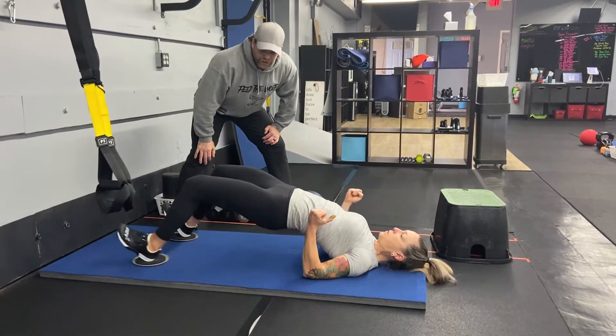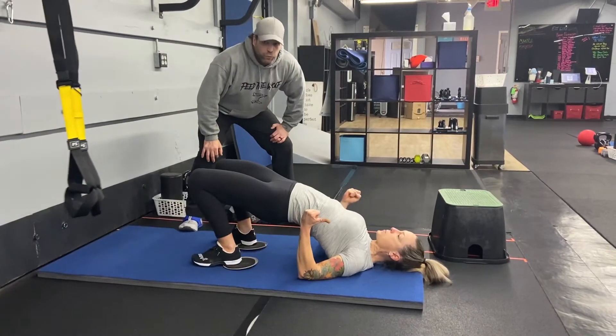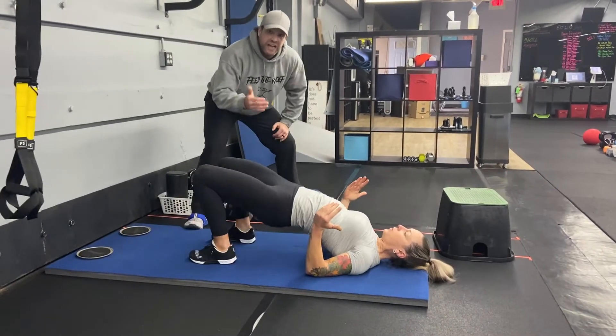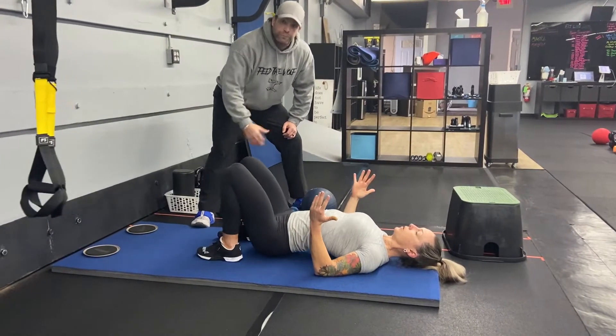You can also go with that power glute bridge where you go all the way down and then drive up and squeeze those glutes. This one is a lot of work for those hamstrings, so take your time with it and maybe just progress through the modifications as you're working that first set. You can also do this without the sliders and just do those glute bridges.